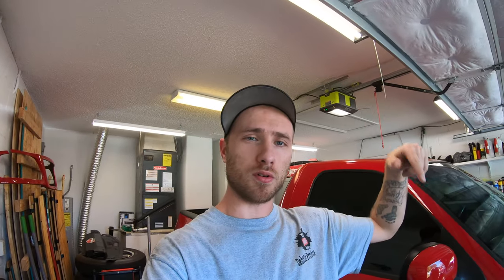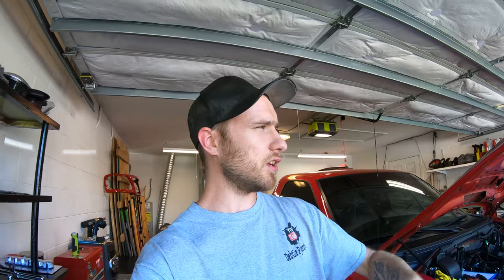We are going to go ahead and get to the install of what we have. I'll show you what we got, we'll get it installed. But first, make sure you drop a like on this video guys — it really helps the video out, just take one second and click that thumbs up. If you haven't already, go down there and subscribe so you can check out all our other videos. But let's go ahead and dive right into this install.